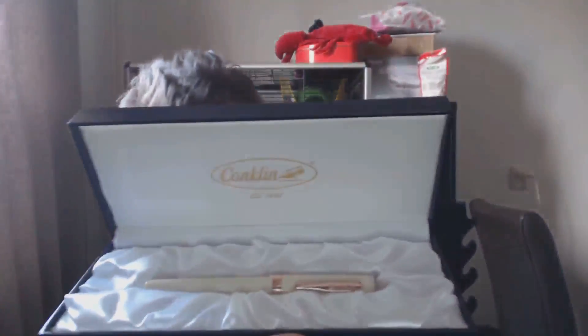Conklin, established 1898, was one of the big four American pen companies at some point, along with Parker, Schaefer, and others. It's an interesting pen — it's the Glider in ivory with a stub nib. We open the box, out comes another box. Open that up, a little Conklin sheet falls out explaining something about Conklin tradition, and then you have the pen.